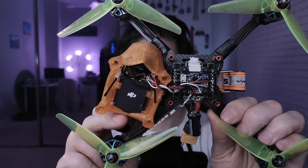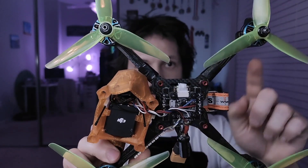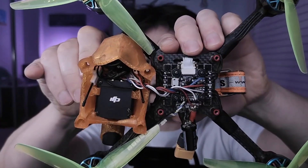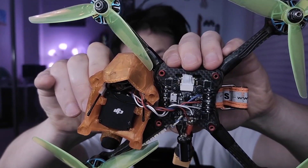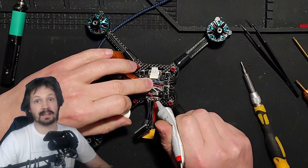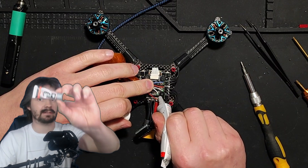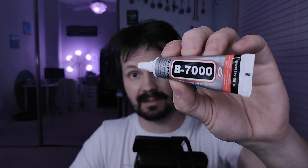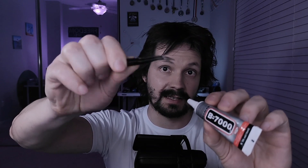Then time to solder your receiver and air unit — of course with the props off. Don't do this with props on. I'm purposely using long wires so that it's easier to maintain. Now it's time to check that you have video, that your receiver is connecting to the flight controller, and everything is talking together — with the props off of course. After I verify that everything is working together as expected, I use B7000 on all the little soldering joints to make them a little bit more reliable. B7000 glue is like my third best friend in drone building — I always use it on soldering joints and it's easy to peel off. Link to this friend is in the description.